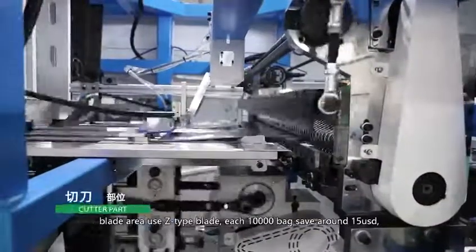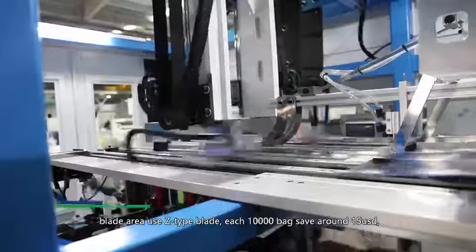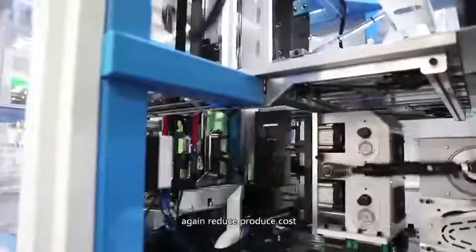Blade area: using the Z-type blade saves around $15 per 10,000 bags, again reducing production cost.